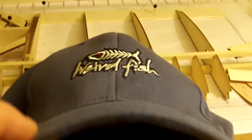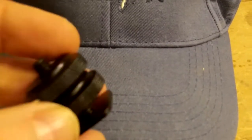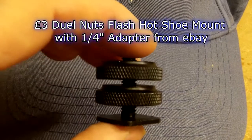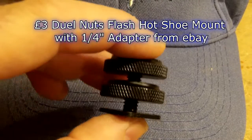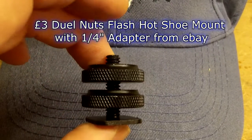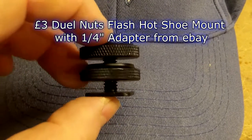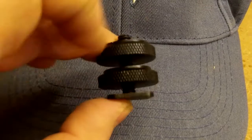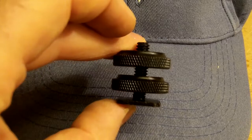I was a bit concerned about, once you put it through the hat, how tight you'd be able to get it without the thing wobbling over. What I was able to do — I found this on the internet, searching on eBay for photography. The beauty with this is it's got the double thread. I'll be putting a hole through and fastening the base underneath, tightening it up with the second thread, nipping that on the hat, and then the top thread will be the one that tightens up on the camera.